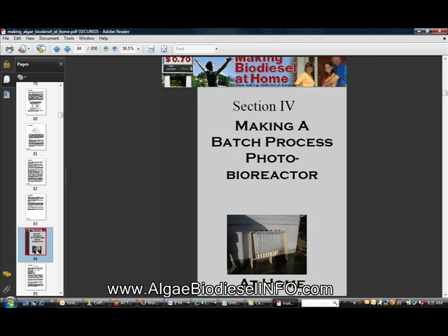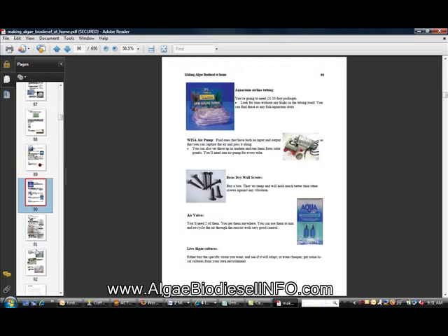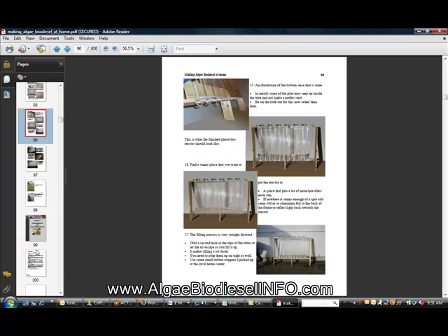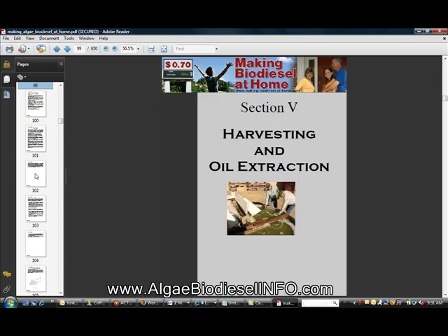The next book covers making a batch process photobioreactor, or PBR for short. It gives you instructions on how to build it, what tools you'll need, and what you can expect from the finished product. The next section is harvesting and oil extraction, which is a big one.